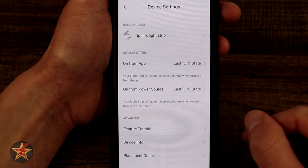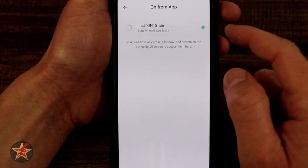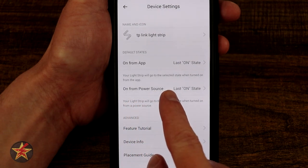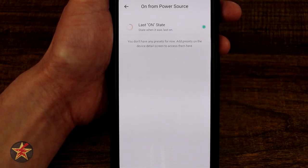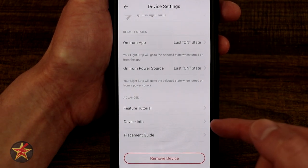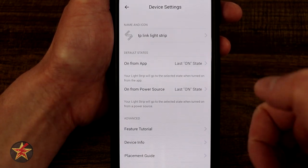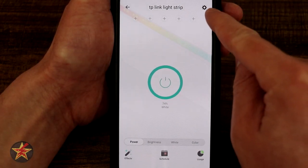On from power source — which is touching the button — will bring it to the on state. Coming down, we have featured tutorials, device info, and placement guide, and that's all you really have under here. So you can control how it functions from the app and then how it functions from the button push. And that's really all that we can do for the light strip via the settings portion of the application.